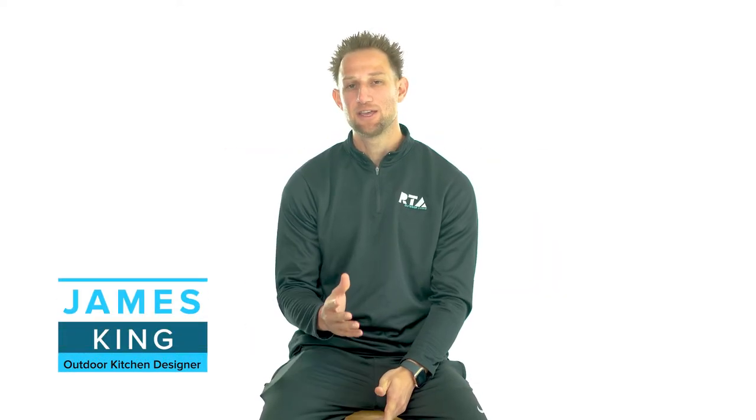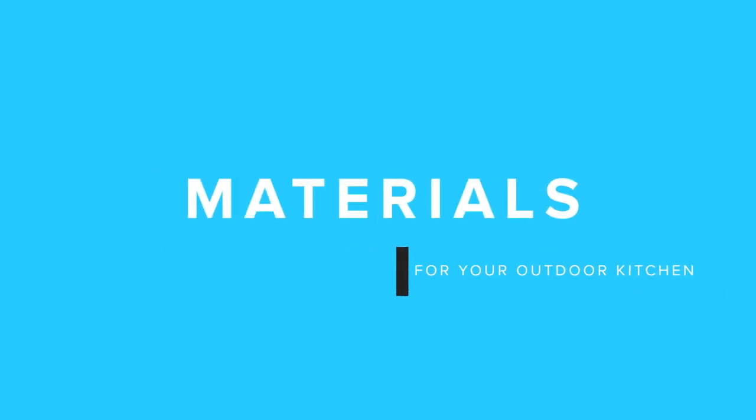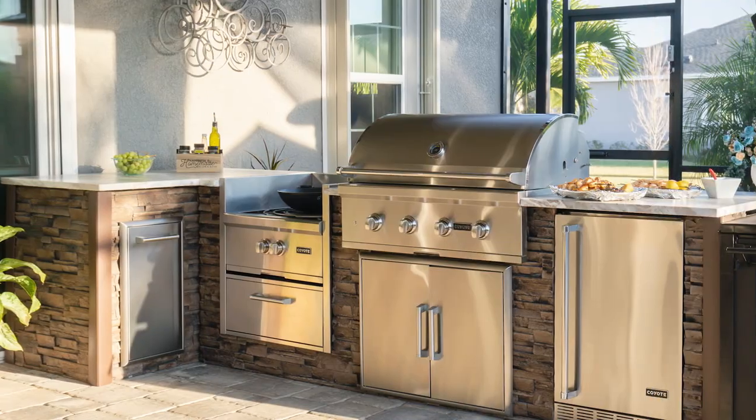What's going on everyone, it's James here with RTA Outdoor Living. You may be in the process of doing research for an outdoor kitchen project, and one really important aspect of an outdoor kitchen is going to be the materials that it's constructed out of. I'm here today to help you understand the different materials you'll find across the market and walk you through the pros and cons of each.